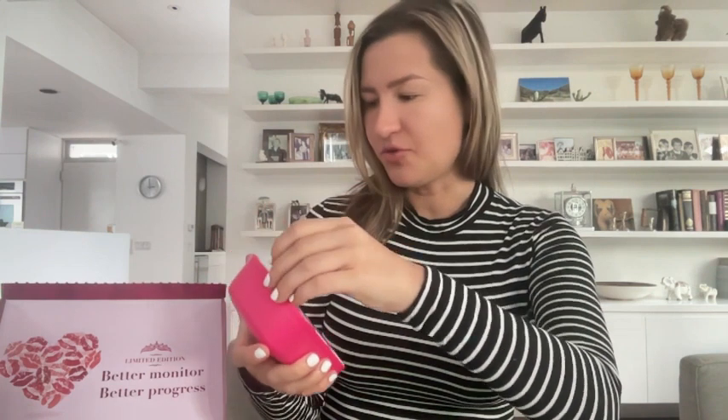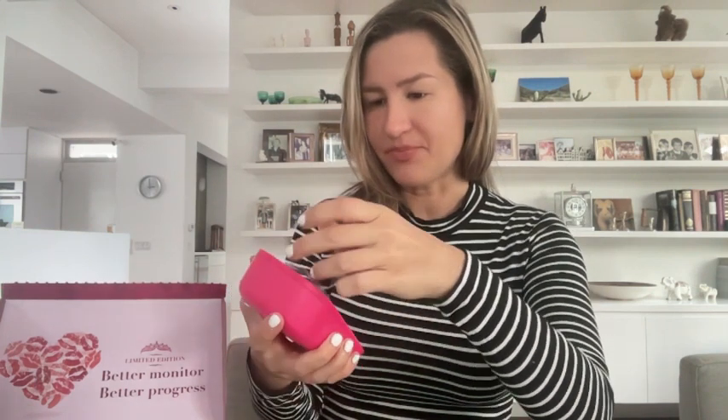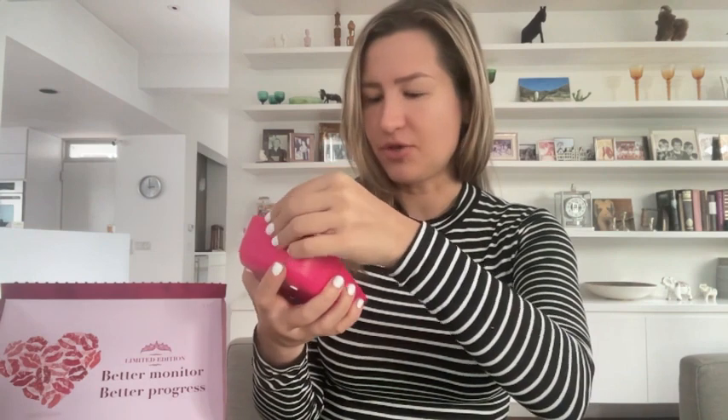Here is your blood pressure monitor on its own. You can set it up via the app — it gives you a QR code for easy access, which I'm definitely going to do later. There is also a USB cable so you can connect it to a laptop or any other device that supports the cable.